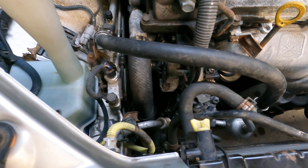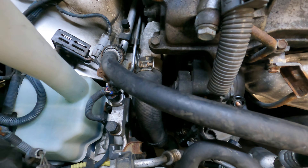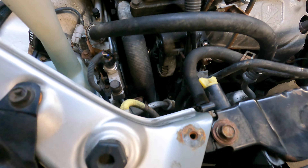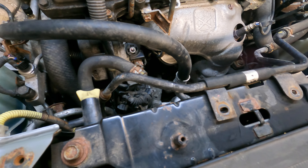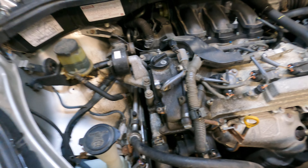We're going to also replace the belt. It would be a good idea to replace the belt. If you want to do some preventive measures while you've got the alternator out, you should do the lower radiator hose, which is here going there.